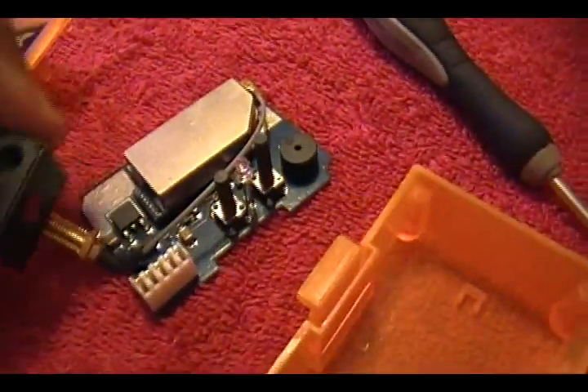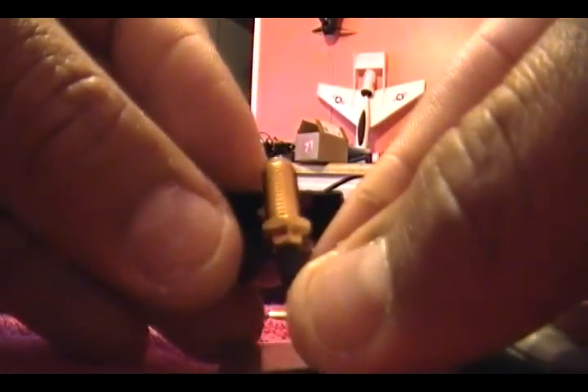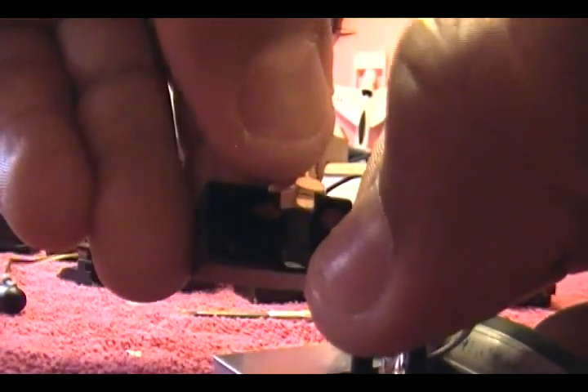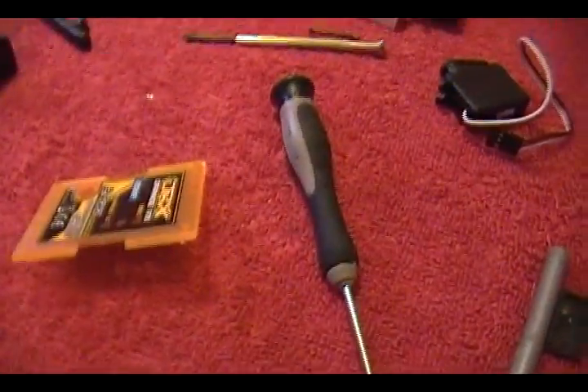That hole is big enough for the antenna to fit through. It's supposed to go from the inside, and there is barely enough room in there to put everything inside. This part goes on the inside - it's already creased so I don't worry about that. There is enough room to put this on the inside. Now that I have this and the hole over there, I'm going to go to the back plate.